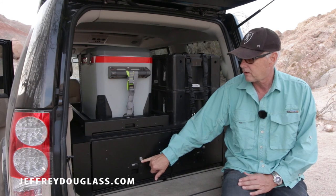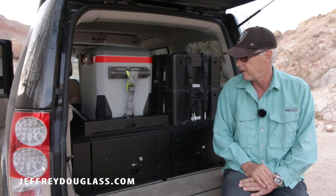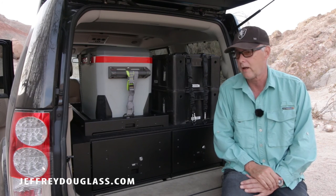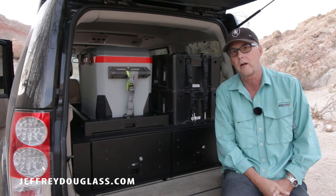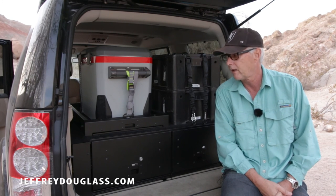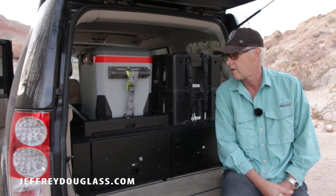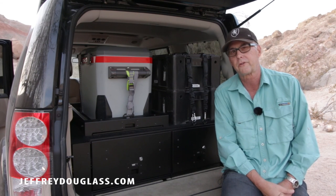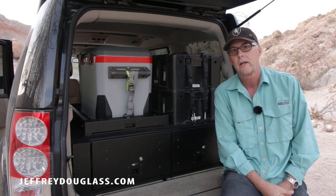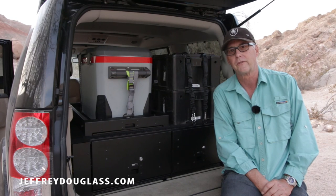I love the fact that they're lockable — it's really nice to know everything is secure in there. I can't say enough about the quality. The guys at the Front Runner store up in northern LA were very friendly, installed everything for me, and did a perfect job. If you have any specific questions please leave me a comment below and I'll do my best to answer as soon as I can. Have a wonderful evening and I'll see you soon. This is Jeff Douglas.